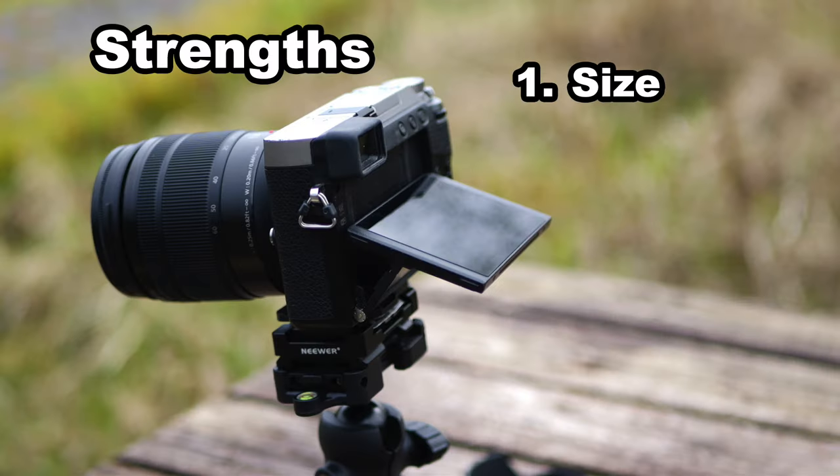So let's talk about strengths and weaknesses of this camera. Strength one is the form factor. I really like a tiny camera — it looks incognito when you're out and about, which is great because I don't want to get robbed. And you can take pictures and it doesn't look like you're taking professional photos, but with something like the 14mm, the 20mm, even the 17mm I'm filming this on, it's a nice small pocketable setup.